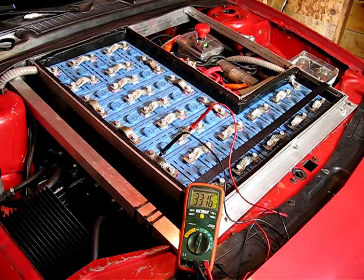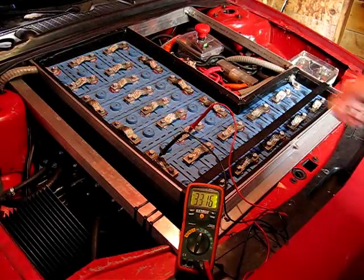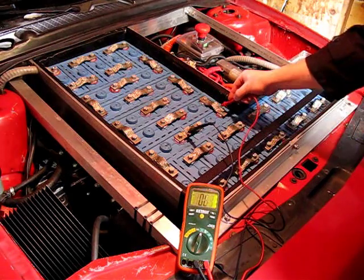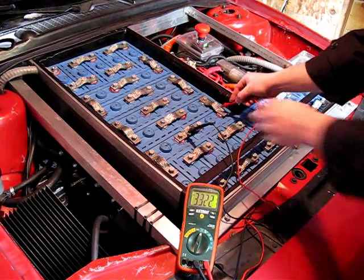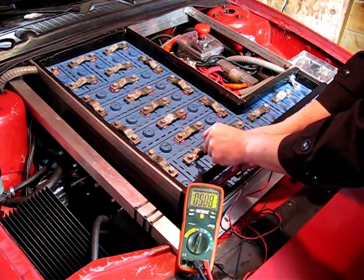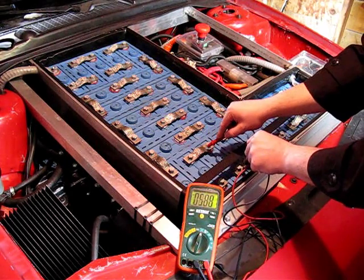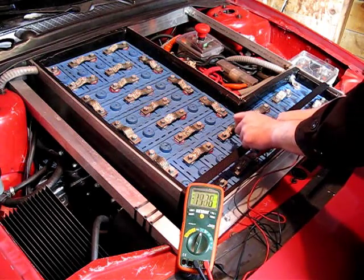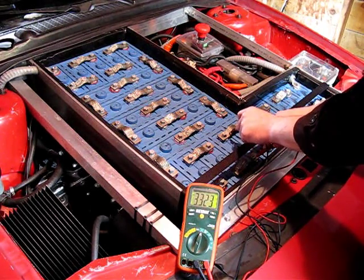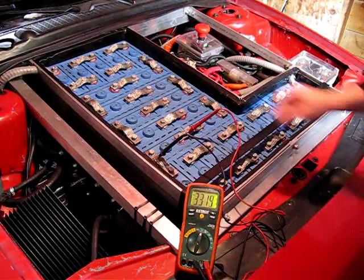After the battery was fully charged, it actually settled right with the rest of them. It's at 3.316 right now, and the ones next to it are 3.31, 3.32, 3.32. So it is out of balance with the rest — it has a slightly lower resting voltage when fully charged — but it's actually not too bad considering.